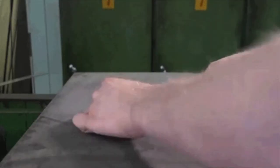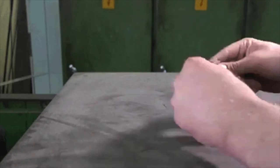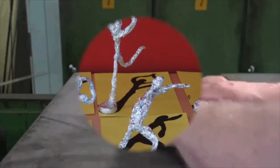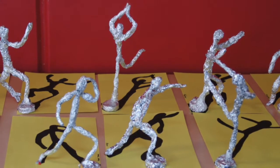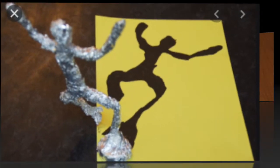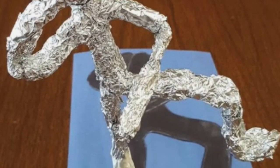The first lesson is something that we should all have around the house: aluminum foil. You're going to create a unique sculpture out of aluminum foil. Your first option is to create a figure that is moving. When you finish building your figure you're going to attach it to construction paper and create a shadow. By creating a shadow it should really bring the figure to life.